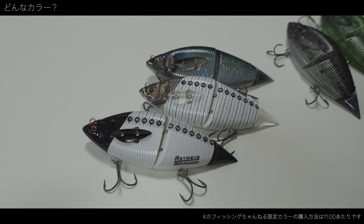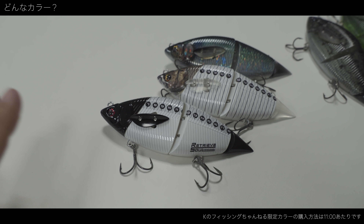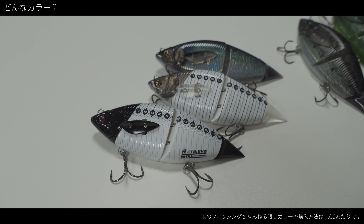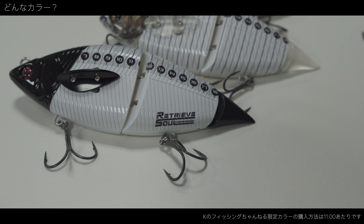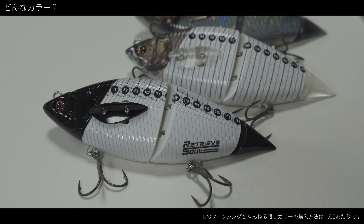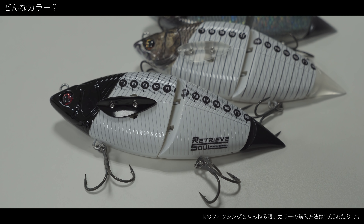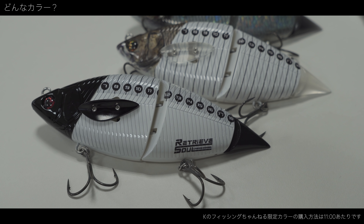もう一個実はカラー作ってもらってまして。これも同じKメジャーなんですけど、ちょっとシックな感じで仕上げていただいて。僕、編集のテイストが、コメディチックなマスゲンさんとの動画のような編集をすることもあれば、割と真面目に釣りをするという動画を作ることもあるので、そっちのテイストのイメージですね。こっちにだけロゴを入れていただいてます。シュッとしてるんですよね、このロゴ。